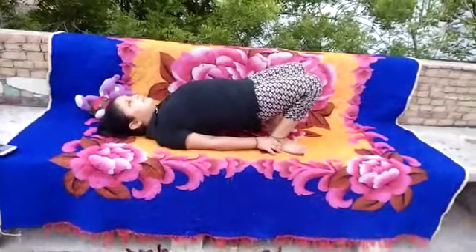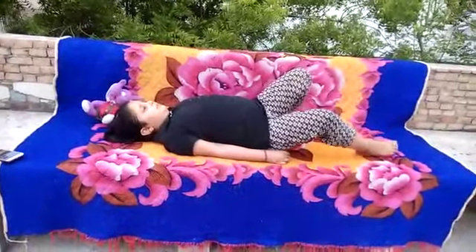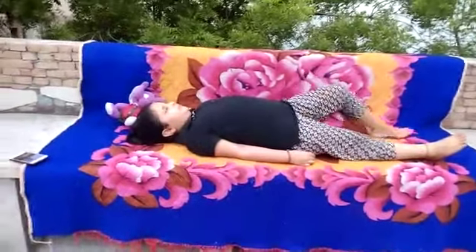It is helpful in asthma. This pose rejuvenates your tired legs. It also reduces stress, depression, and anxiety.